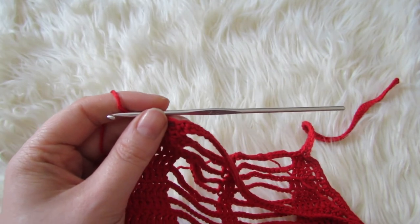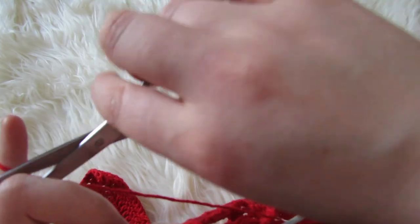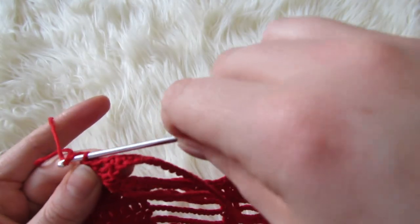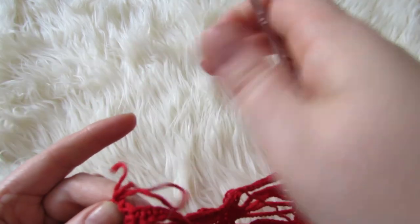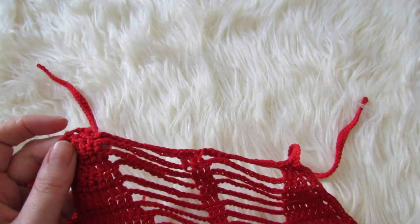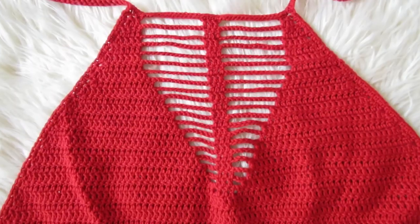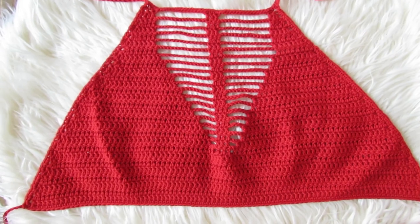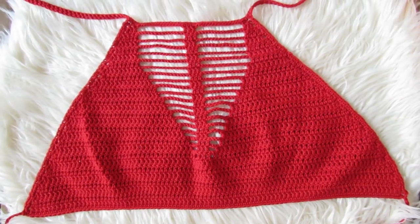Next you're just going to cut your yarn and fasten off. Then attach your yarn onto one of the bottom corners and make a long chain — usually about 200 to 250 chains — then single crochet down that chain, and do the same for the other corner. And that's it! Don't forget I have the written pattern on my blog — the link will be in the description down below. Thanks for watching!